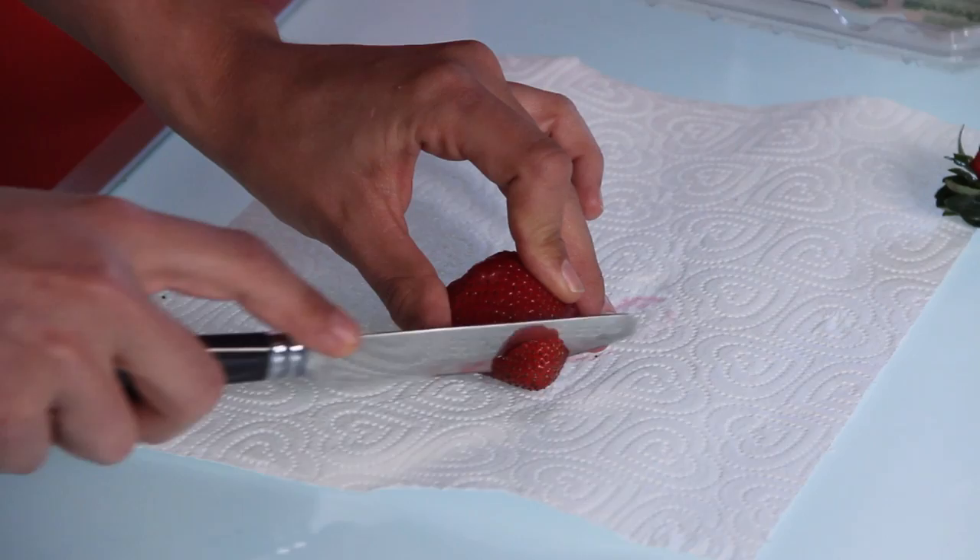I'm just gonna slice off the end — and why are we doing this? We're gonna do this so they'll stand upright on the platter. So when you're all done hollowing your strawberries, they should look something like this.